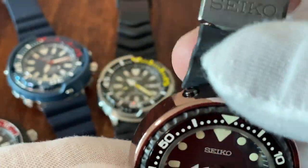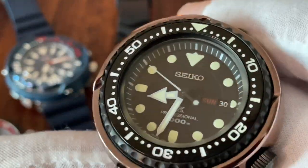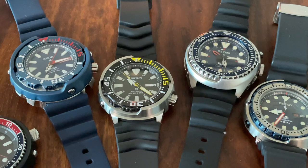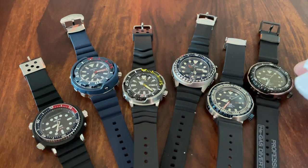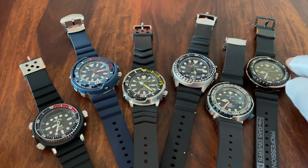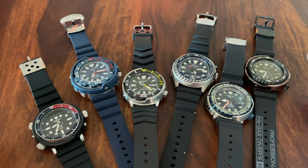Those are the different types of tunas available. The right choice depends on what you prefer — automatic or quartz, and how you feel about each. One thing they all share: they are really big watches, and they are tool watches. You need the wrist size for them, and they lean toward the sporty side. That's about it for today — thanks for watching.